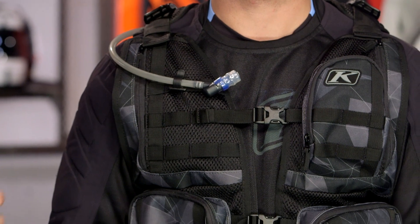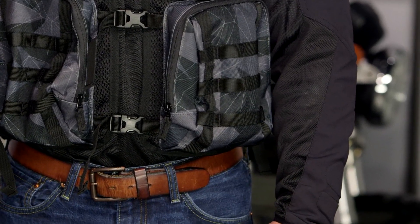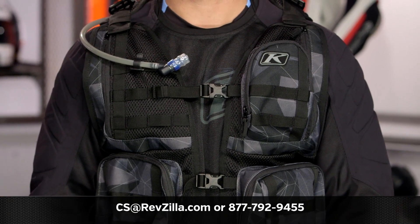If you want to know more about what other riders think about the Climb Gear they're using, you can click the info button on your desktop or mobile device to read rider reviews from folks already using the Climb Arsenal Vest on their motorcycles. More questions for our gear geeks — give them a shout at 877-792-9455, or simply shoot us an email at cs@revzilla.com. Thank you for joining us for this look at the Climb Arsenal Vest. I'm Spurge — enjoy the ride.